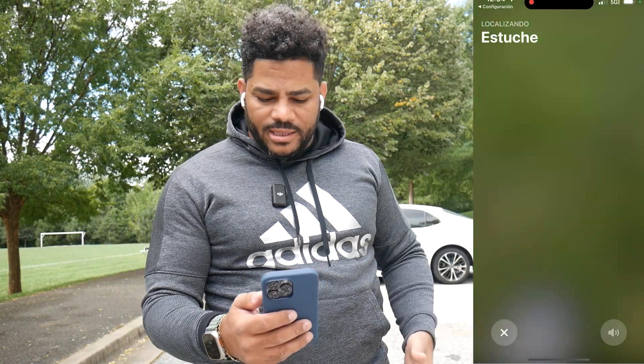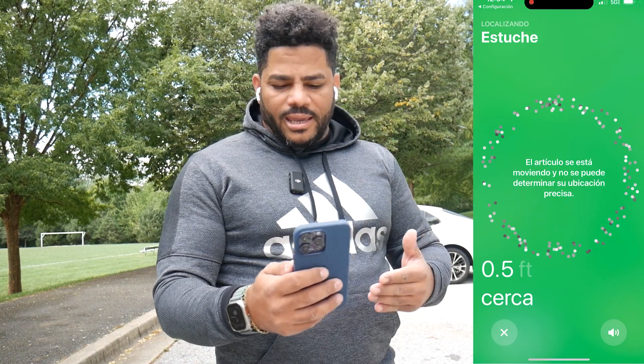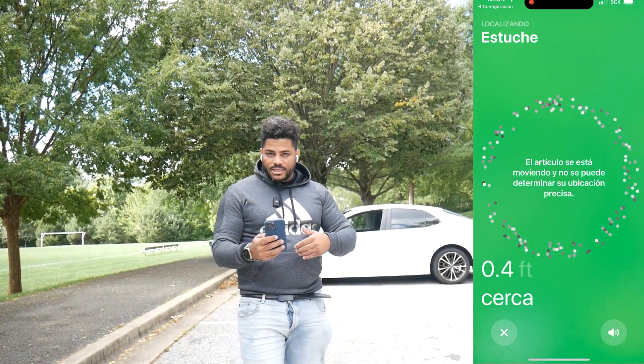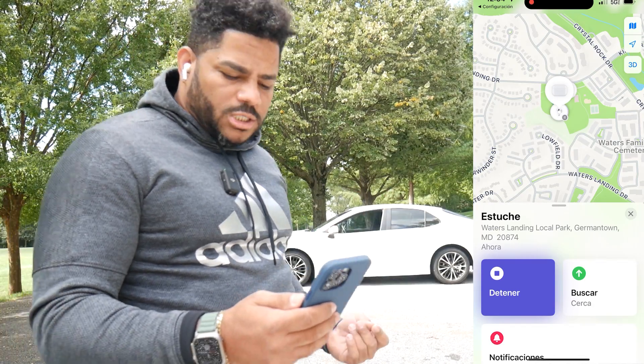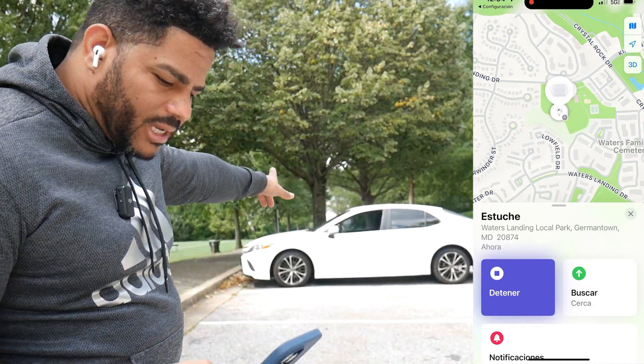I am going to put the screen to this side so that you can see. You can walk and while you walk, it tells you if you are far away or close. Now what I am going to do is turn on the case speaker — let's hear it. Listen.